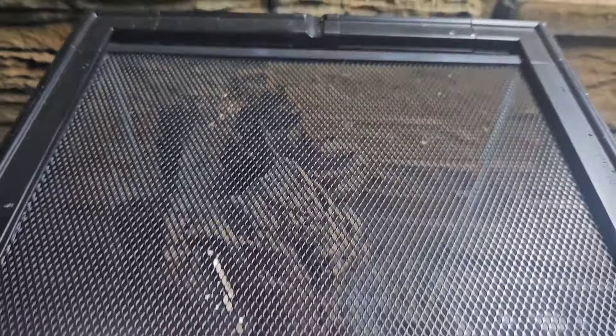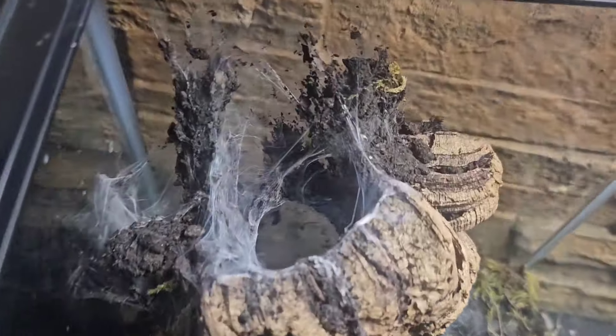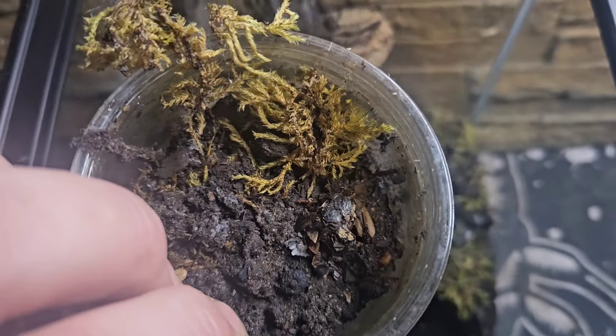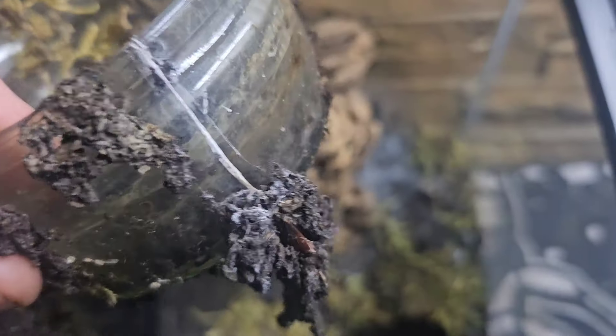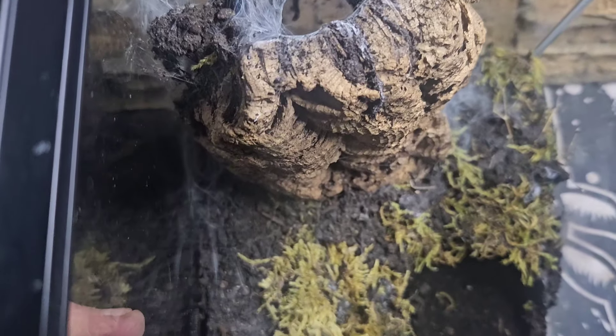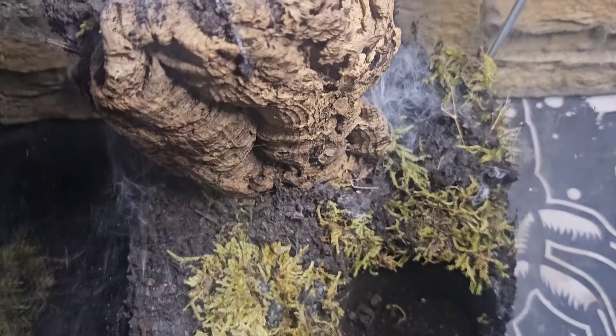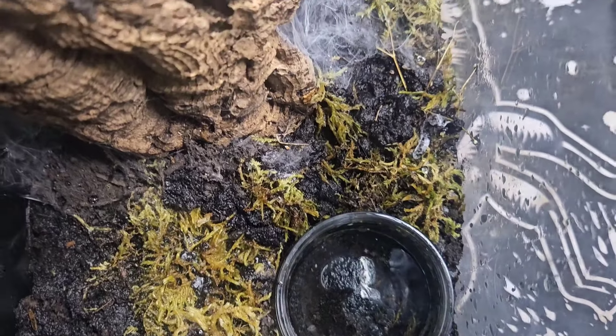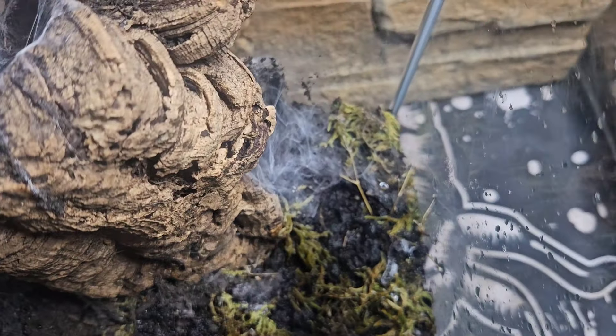So this is our Anzonius germani enclosure and I'm going to do a little bit of maintenance — top it off while we're checking on the babies. She is down there and I'm panicking because I can't see any babies. The water dish has got filled up with dirt from mom and needs a good clean and a wash. The whole enclosure needs to be dampened as well.